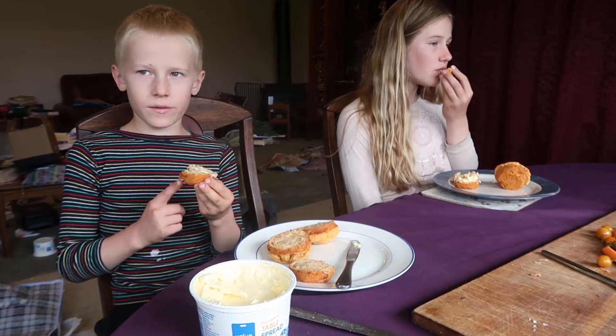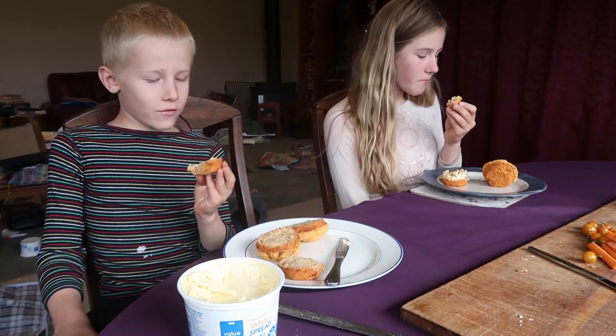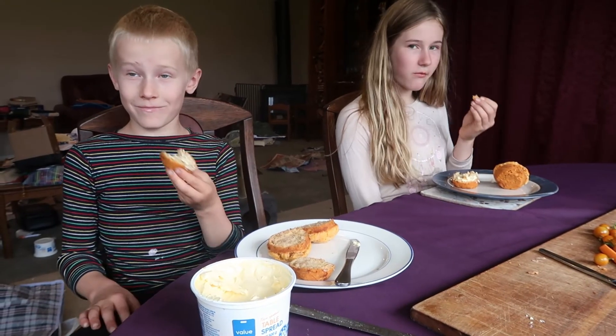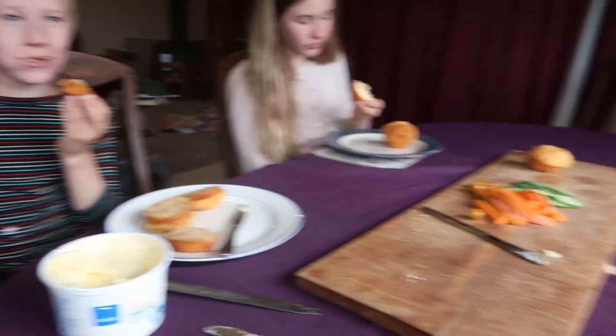I can definitely taste the cheese in there. Is it yummy? Yes it is. I would happily eat that. It is good. Good on ya! Awesome — do it people. Hit like, leave me a comment, hit subscribe, and have some of these while they're still warm. Oh yeah!